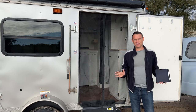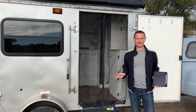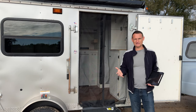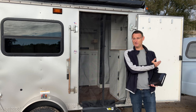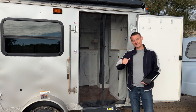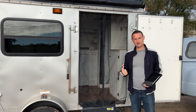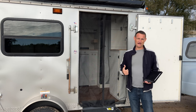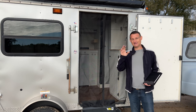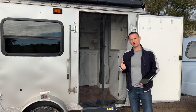First off, before we get started, I just want to say whatever gets you out camping, that's great. If it's a manufactured RV and you just don't have time, great. If it's a tent, if it's sleeping in the back of your truck, whatever works, just do it. Get out camping. In this episode we are going to talk about cargo trailer conversions.